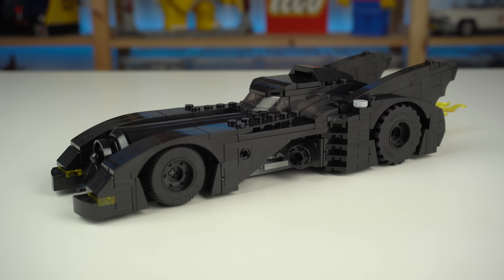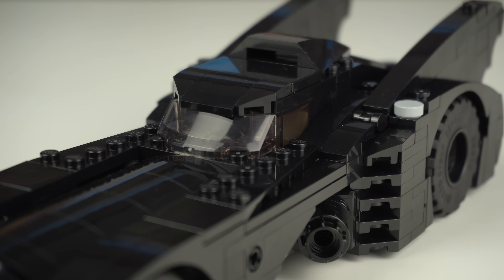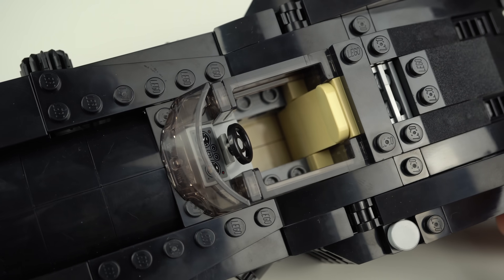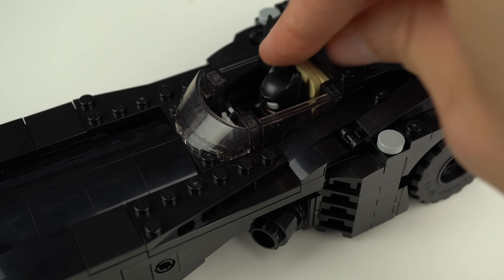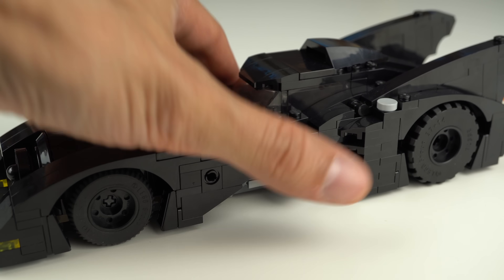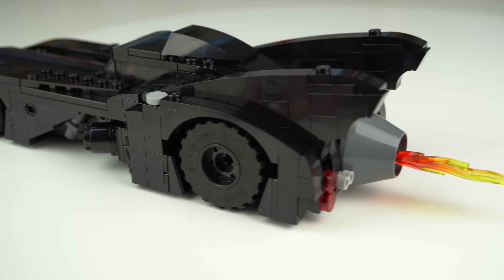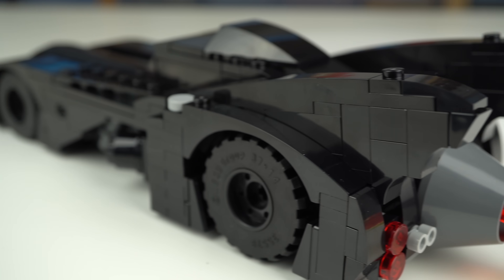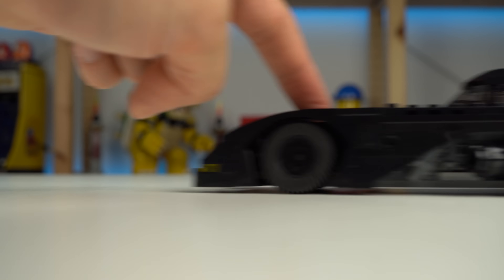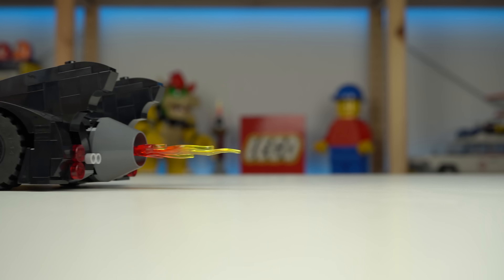There's also a Batmobile that kind of surprised me for how big it was. The cockpit area features a new four-studs-wide curved windscreen I've never seen before, and the space inside is rather tight but does fit the Batman minifigure. The air intakes to the sides are great details, though they keep coming loose. The back wings were brick-built, which I actually really liked as opposed to previous versions of the car that used pre-molded wing elements, and in the back there's a flame coming out that actually rotates when you drive it around.